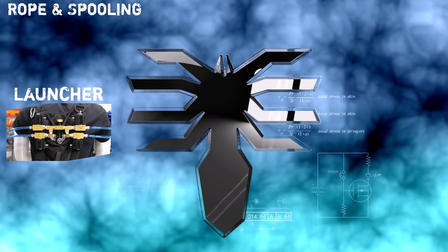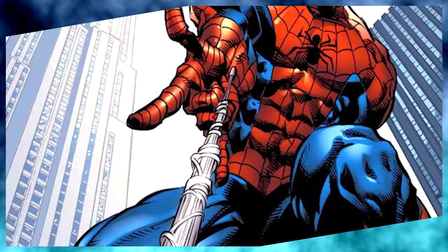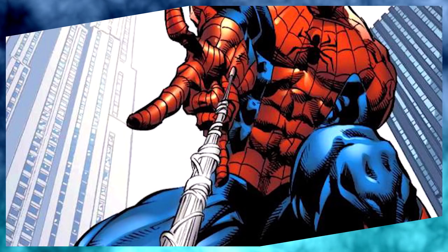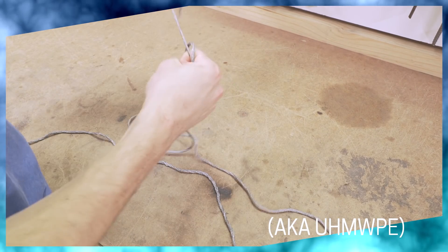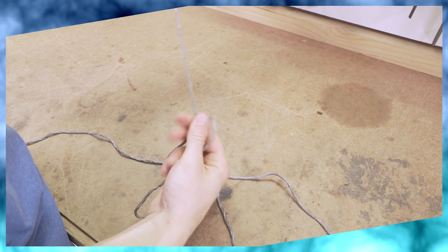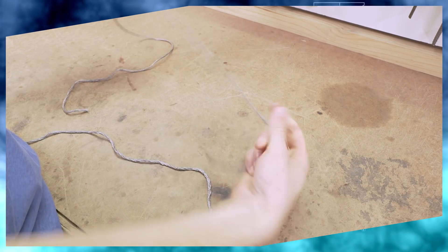Then I had to think about the web itself. Unfortunately, the way it's depicted in comics and movies, Spider-Man's web is pretty much pure fantasy. So I had to try and figure out the best material to make a real-world approximation. I ended up finding some high-grade Dyneema — this is pretty amazing stuff. It's got the strongest tensile strength of any commercially available fiber. This cord with only three millimeters diameter is rated for a ton, or about 2,000 pounds.